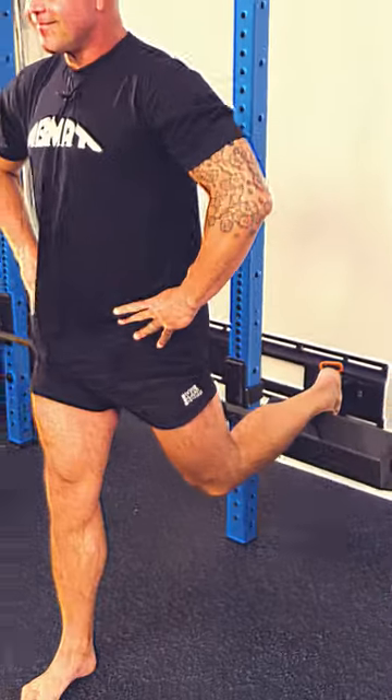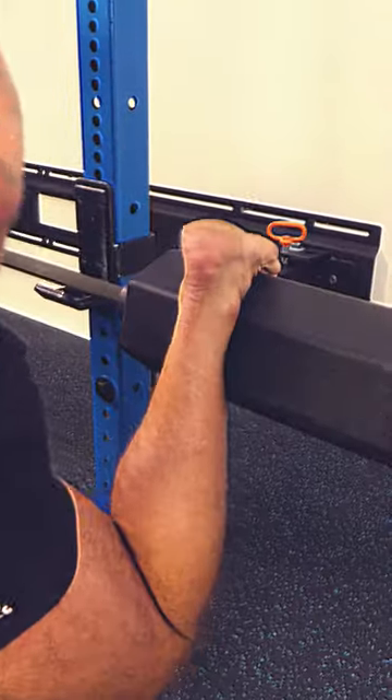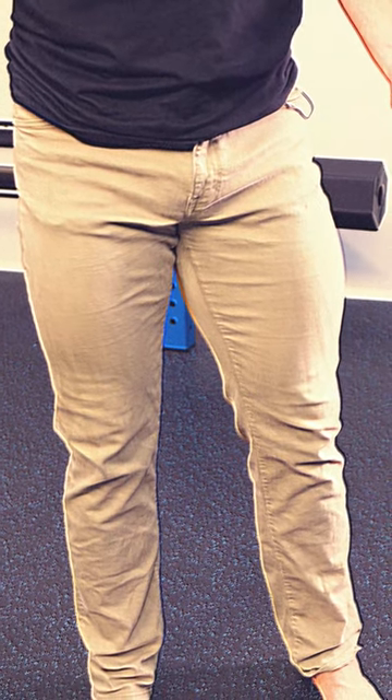Every single time you split squat, you strengthen and tone right where you need it. So it's easy to squat your way to shapely quads and glutes. I thought I'd never fill out these stretchy jeans again.